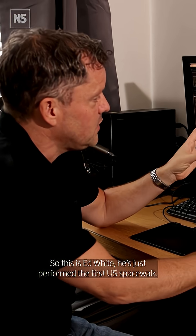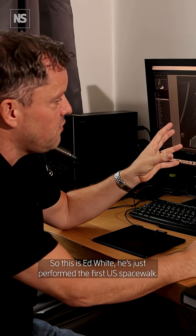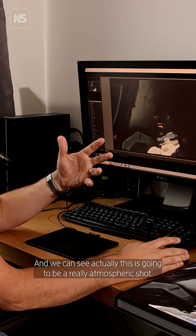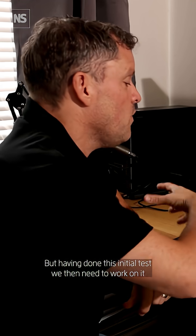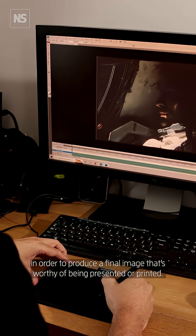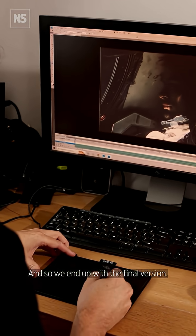This is Ed White — he's just performed the first US spacewalk, so a very historic moment. We can see this is going to be a really atmospheric shot, but having done this initial test we then need to work on it in order to produce a final image that's worthy of being presented or printed.